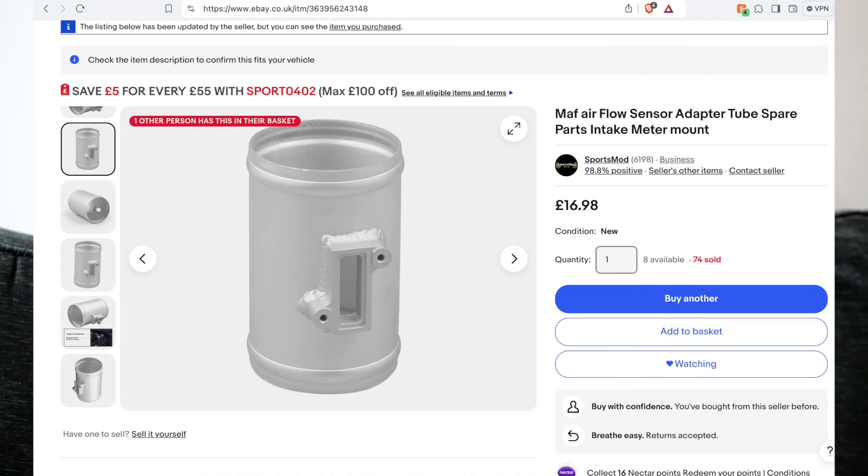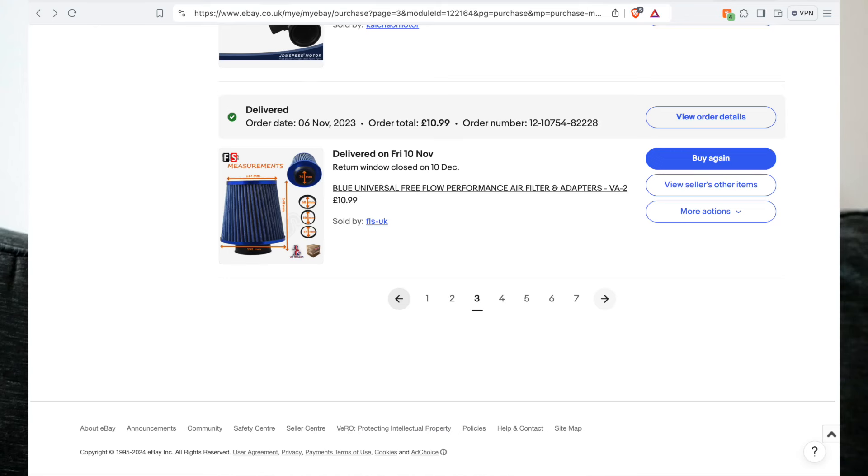So what I did is I just bought a MAF airflow sensor universal pipe from eBay, and I also bought a universal air filter — I'll show you here now. As you can see, both of these items together come in at under £50.